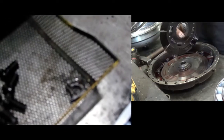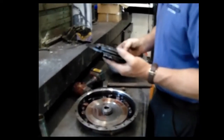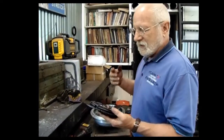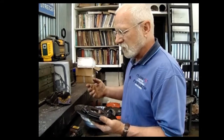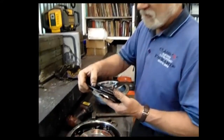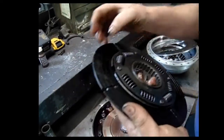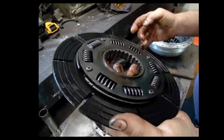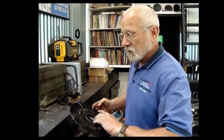Two problems. As the transmission ages, it doesn't get the fluid pressure it needs to operate properly, so it starts to slip. Once it starts to slip, it gets hot, and when it gets hot, it gets hard and glazed. I should be able to indent that with my fingernail — I can sort of... no, can't even scratch it. So that's why this transmission groans going into direct drive — the clutch disc is too hard and the coefficient of friction is not what it should be.